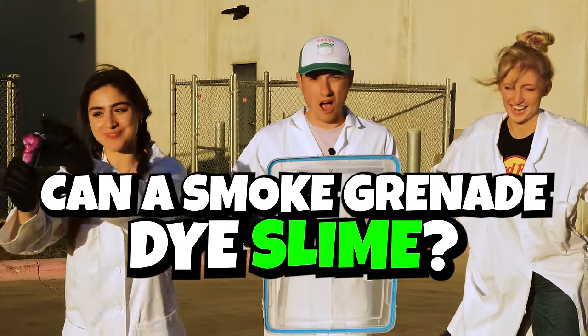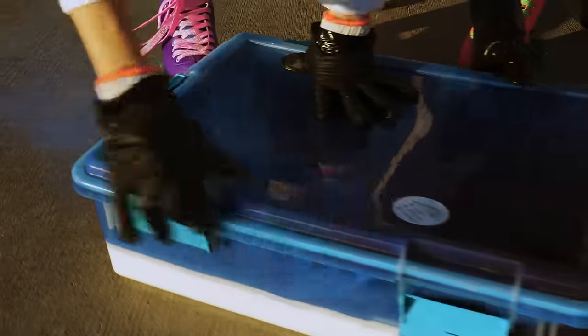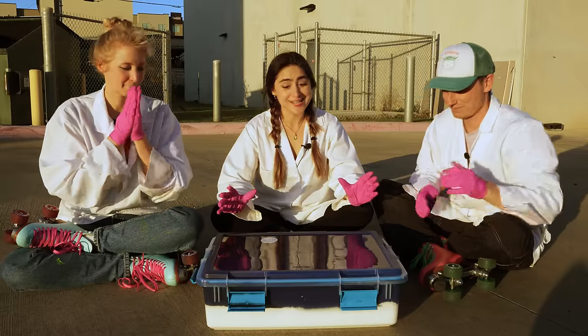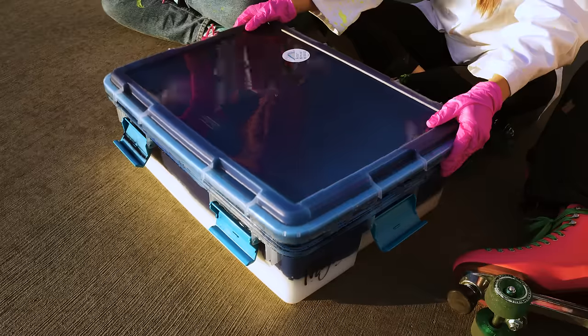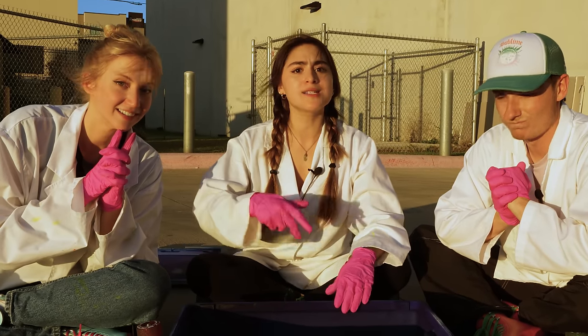Let's move on to the next experiment. For this experiment, we're gonna see if a smoke grenade can dye slime. Close it up, close it up! All right, it's sealed. I let the smoke grenade simmer in there for a bit, and my prediction is that it's gonna work. I hope that it doesn't make our faces blue once we pull up this lid. Up! That's epic! So epic - but to get a better look at it, let's box it up and take it inside.